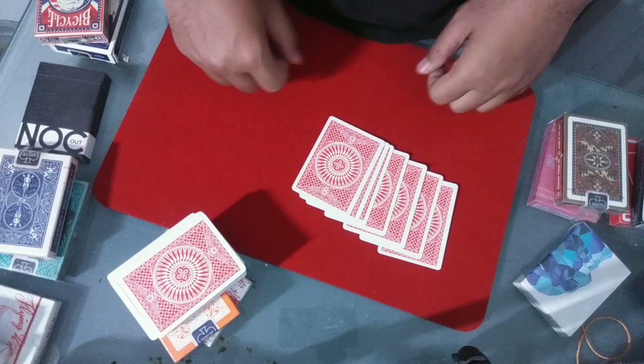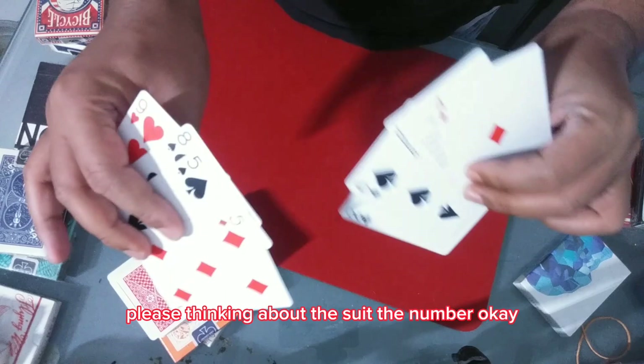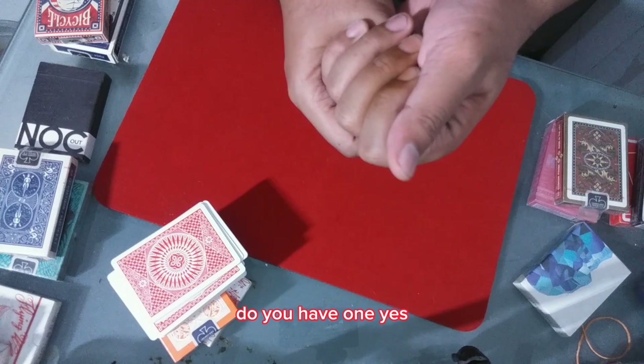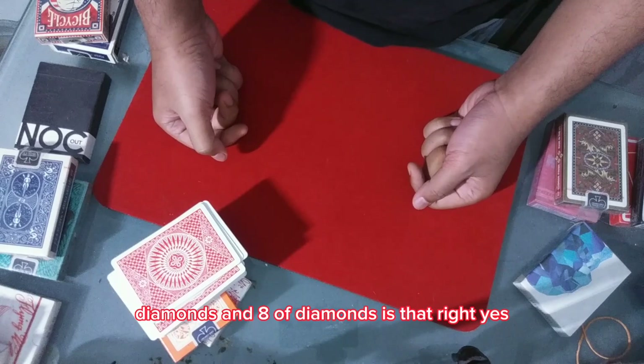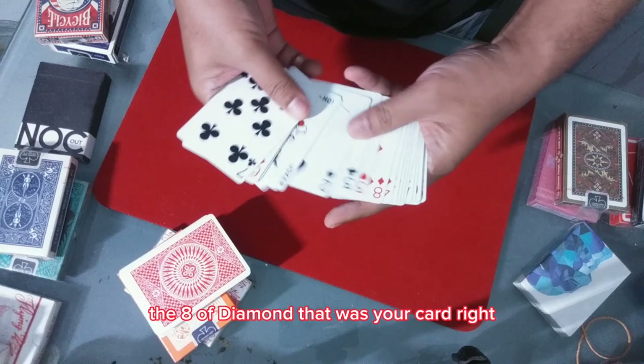Okay, once again. Please think about the number. I think your card is red, diamonds, and eight — the Eight of Diamonds. Is that right? Yes! We got it — the Eight of Diamonds. That was your card, right?